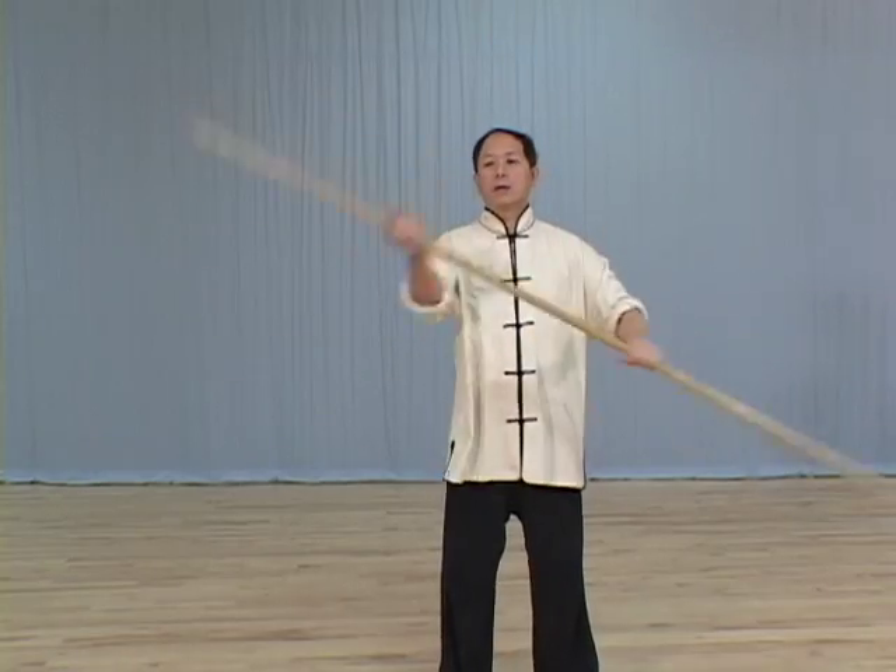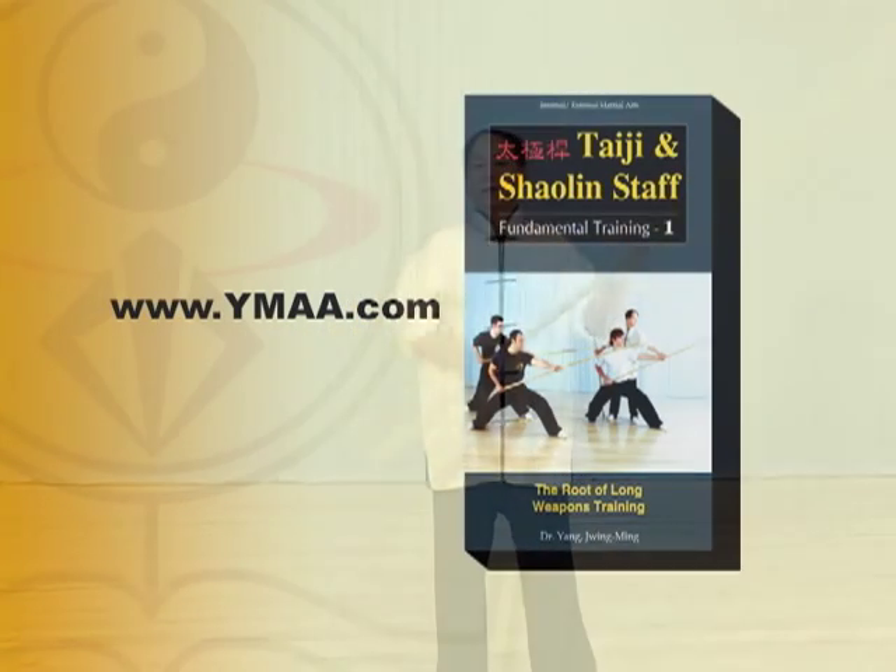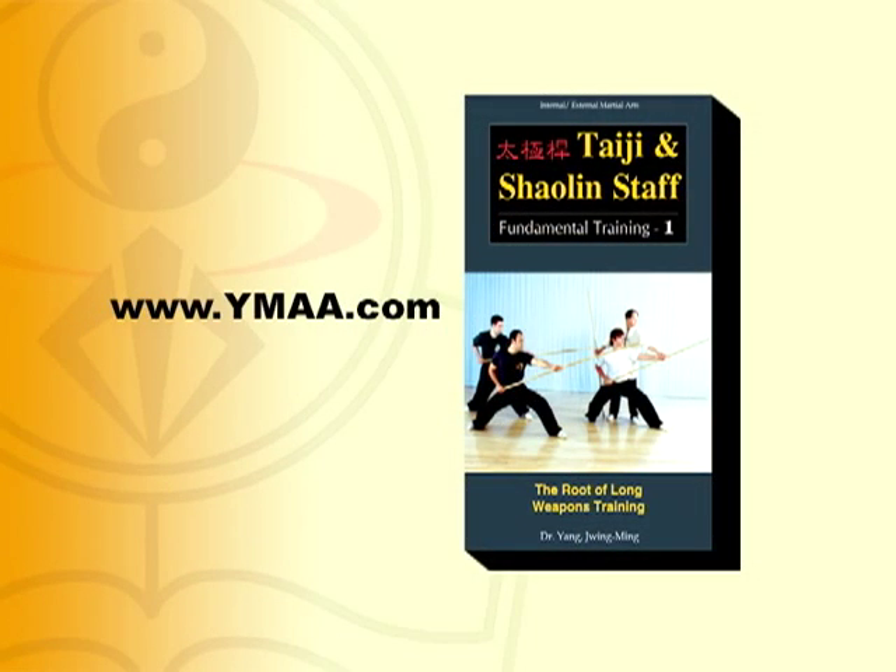Staff training is considered the root of all long weapons training, and this video provides you with a firm foundation for a lifetime of practice.